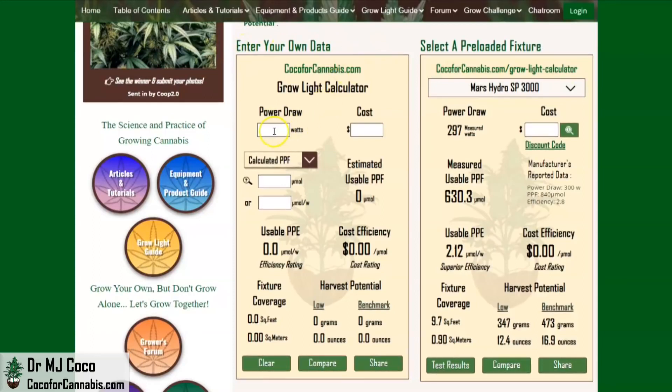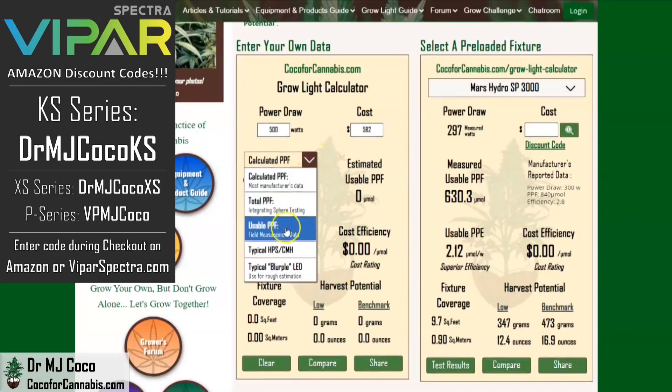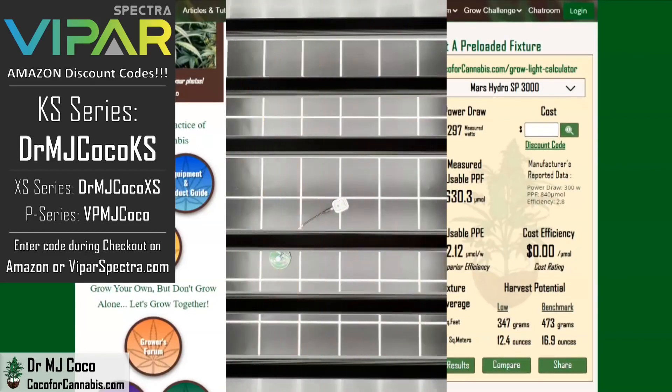The KS5000 has a listed power draw of 500 watts. If you use discount code DRMJCOCOKS on Amazon or ViparSpectra.com, your cost will be about $582. We enter the PPF — ViparSpectra gave us data from a PAR test showing 1,200 micromoles of usable PPF. The calculator shows a cost efficiency of only 48 cents per micromole, which is an excellent price, especially for a fixture with these components. It's designed for 4x4 coverage, but the calculator thinks it can cover up to 18.5 square feet, and we predict the harvest potential at just over two pounds. The data reported by ViparSpectra are impressive.